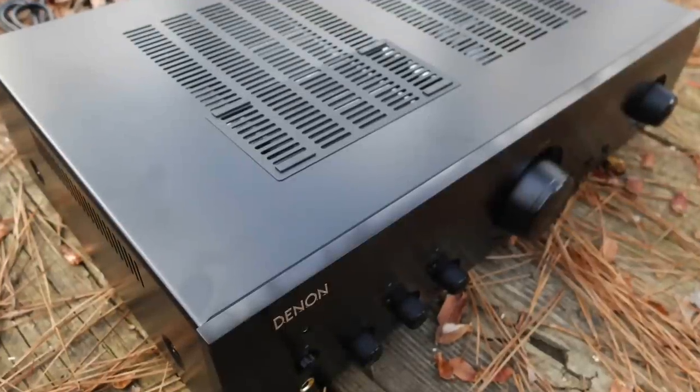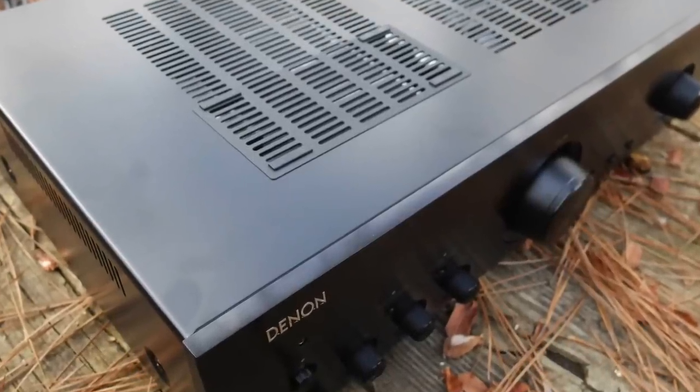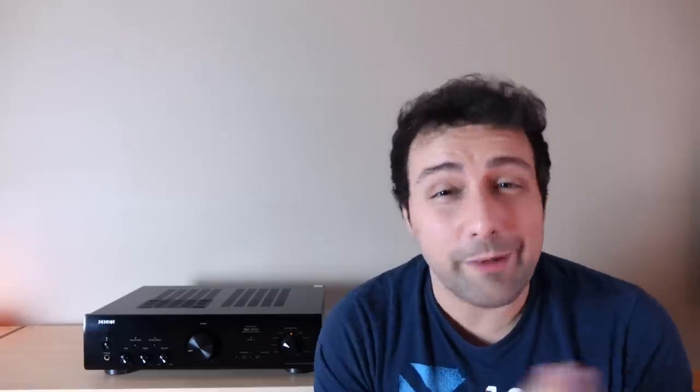Overall, this is a very good, well-rounded integrated amplifier — but it isn't perfect. The first and most egregious offense is there's no sub out, and there's not even a variable analog output. For something that's supposed to be full-featured at this price point imported into North America, I feel like this is a big oversight, because let's face it — we like our subwoofers.